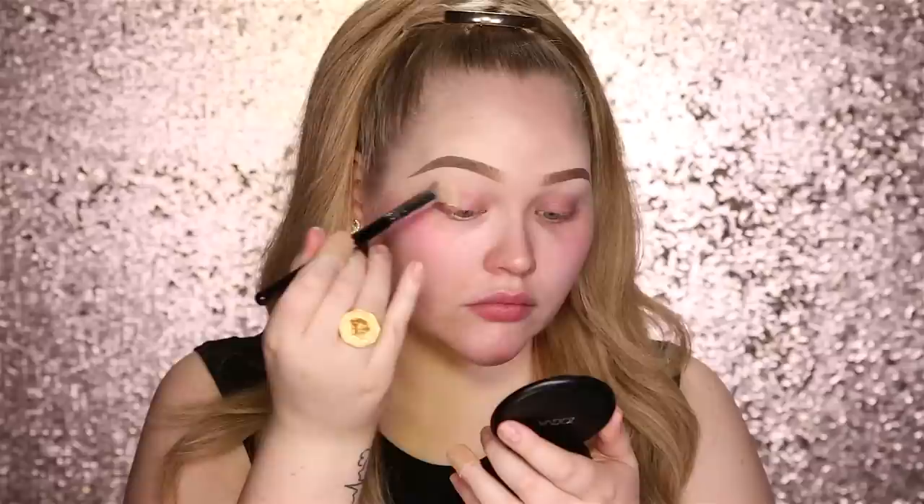So without any further ado, if you would like to know how to get this glazed donut makeup look, then keep on watching. Before we start this highlighter craze, I'm first gonna work on my eyes because I like to lean on my face while doing my eyes. To get my face in that glowy manner, I first have to glow up my eyes — so first going in with a primer to make my eyes last all day long.